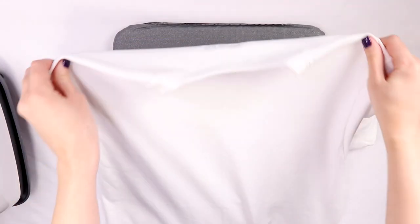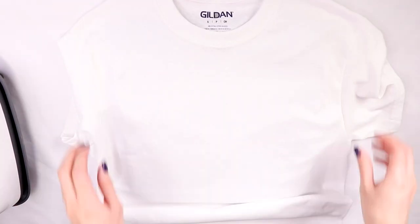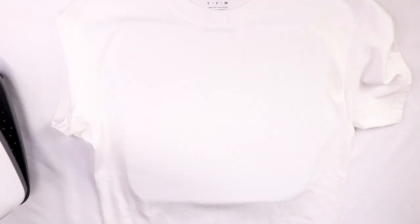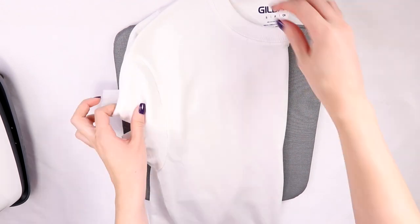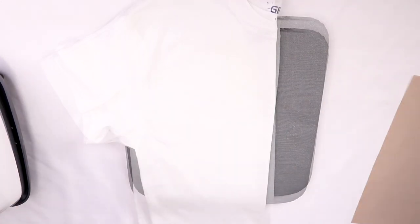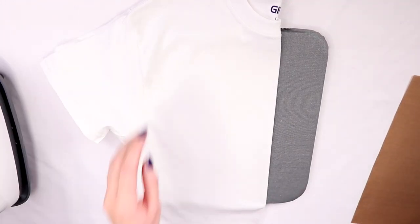Start by placing the t-shirt flat on a heat-resistant surface — I'm using the Easy Press mat — then iron over the front to get rid of any wrinkles and moisture. Fold your shirt in half to find the center, then iron the fold for a few seconds, and there you have the center of your t-shirt.